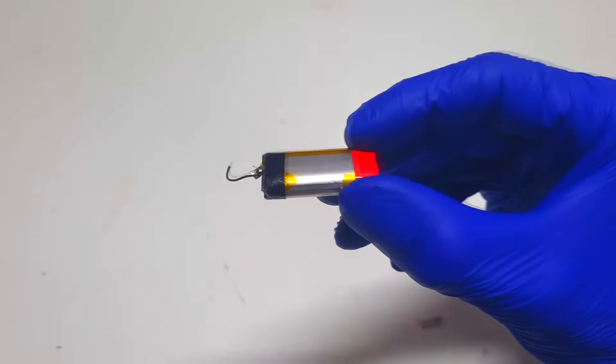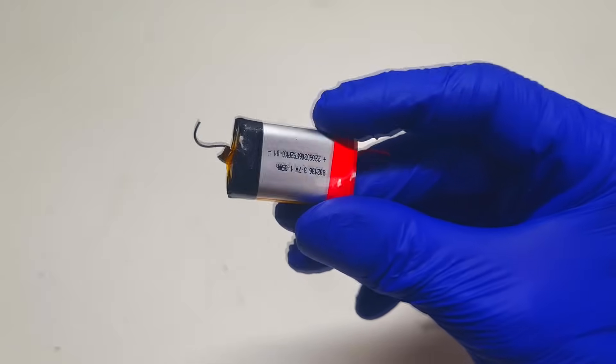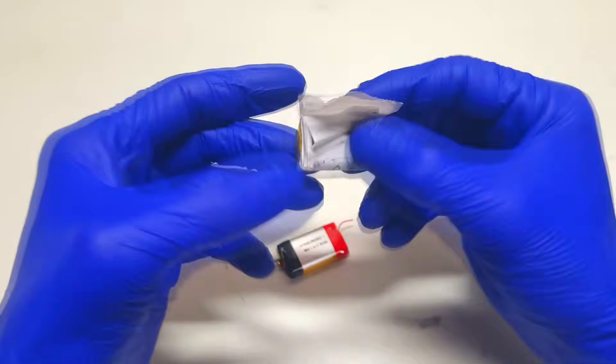By replacing copper and aluminium with another type of material it is possible to reduce the price and also the weight of that cell. And if we look inside of some lithium-ion battery cell, like this one for example, then we will find this.